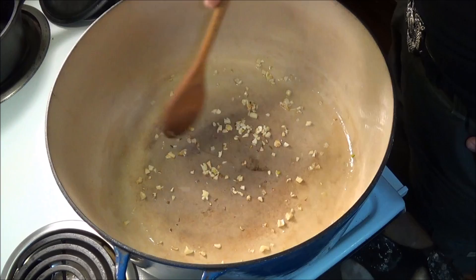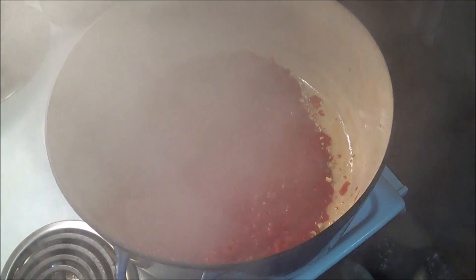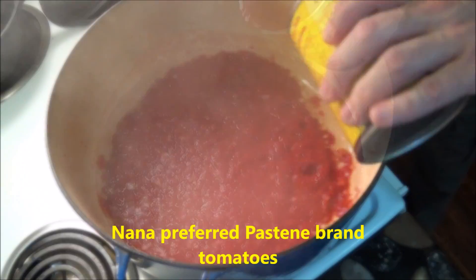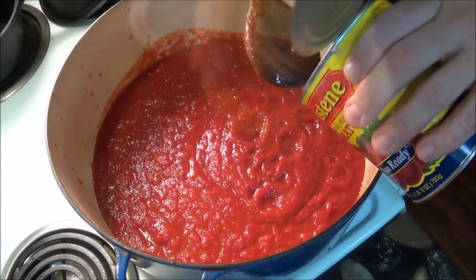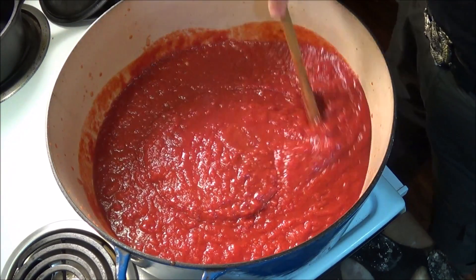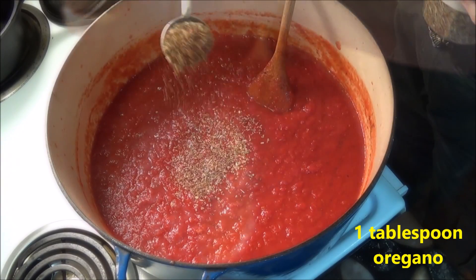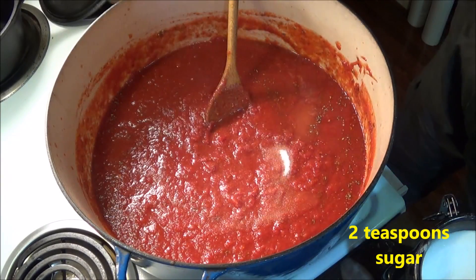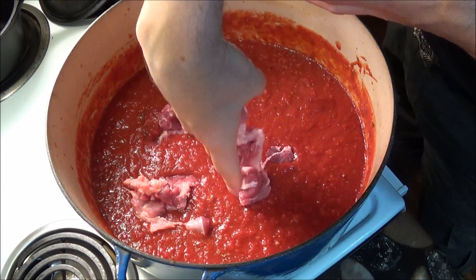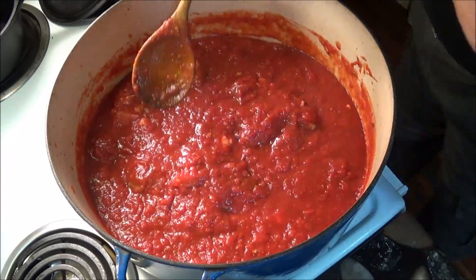We start by frying up the minced garlic in the biggest pot we can get. Once the garlic is browned, add in four cans of crushed tomatoes. We then mix in basic seasonings for the sauce. Nana measured her seasonings by palmfuls rather than with a measuring spoon, so don't be afraid to adjust the seasonings to your taste. Even though we love mushrooms in our family, Nana rarely added mushrooms to her sauce. There's no reason for you not to add any extra ingredients you want to suit the sauce to your taste.